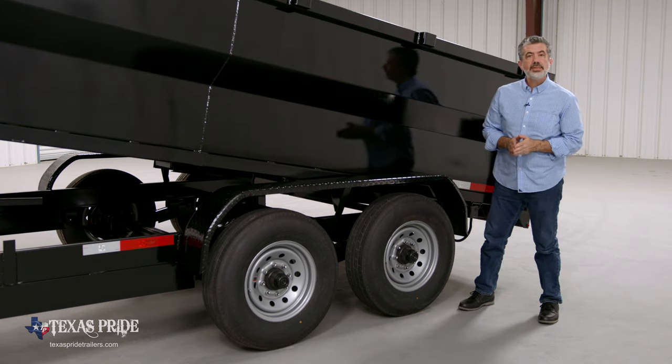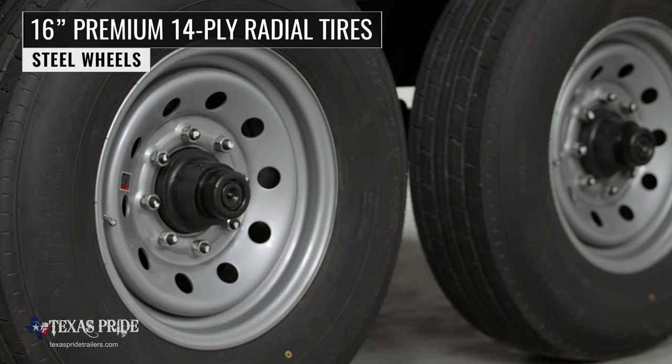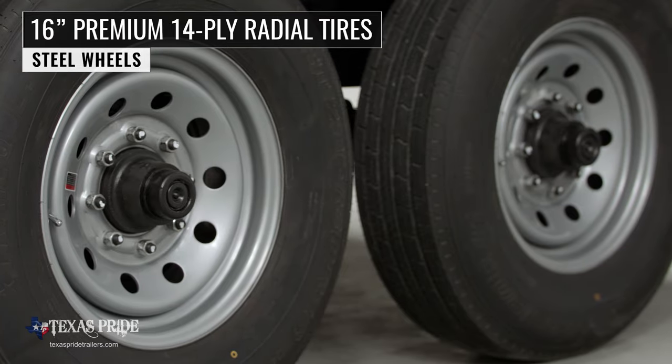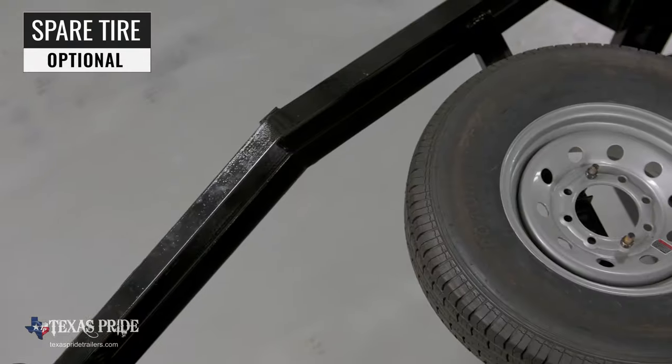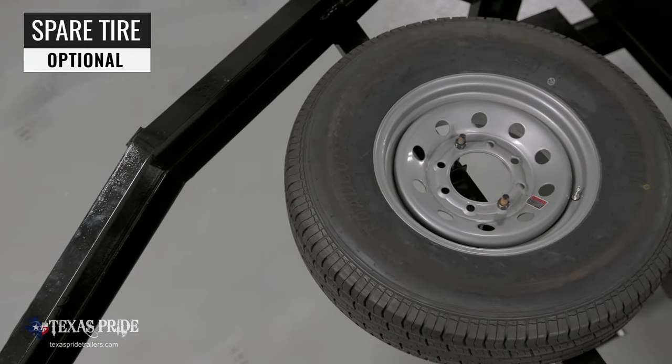Where the rubber meets the road you'll find four 16-inch premium 14-ply radial tires mounted on eight-hole high-grade steel wheels. There's also an optional mounted spare tire and wheel available that is recessed in the top of the gooseneck — it's out of the way yet easily accessible.